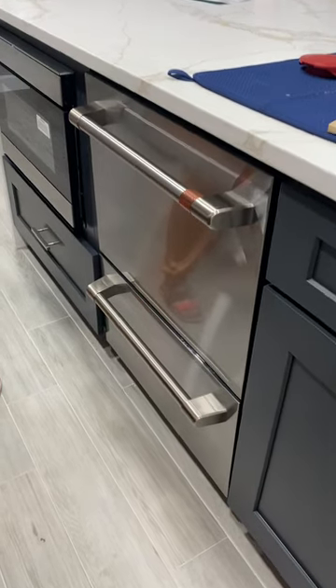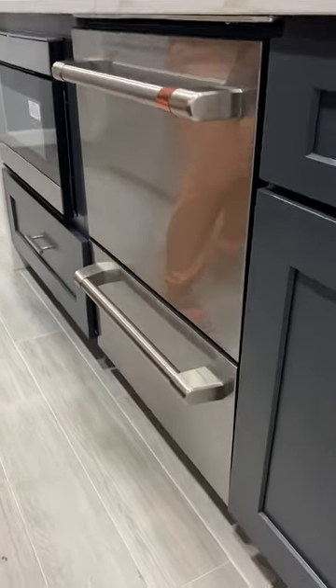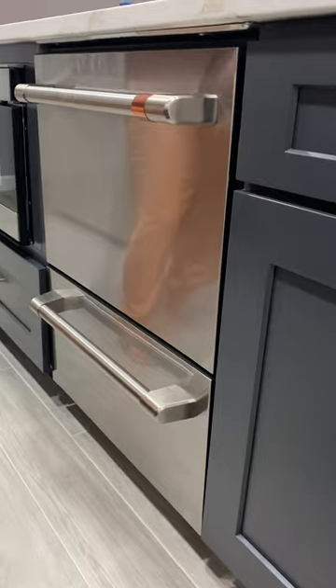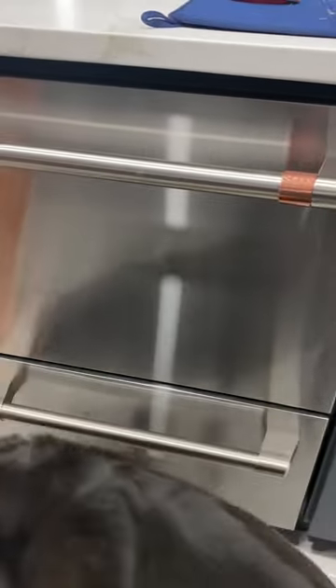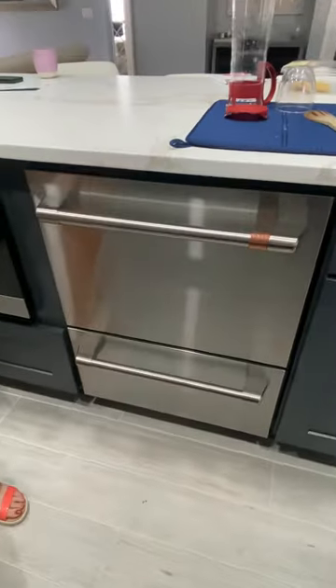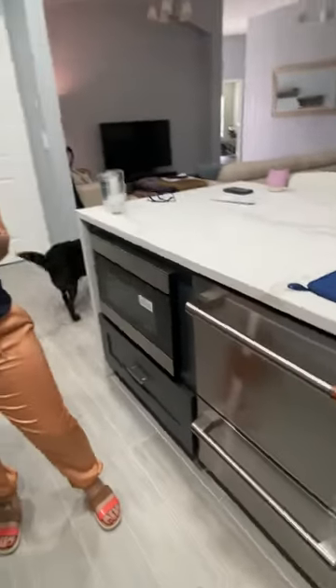The uniqueness of it is really nice to have, and the option to run two independent cycles is a plus. But I just feel that, again, for the price point that it's at, there may be better options out there. And that concludes my review of the CAFE 2-Drawer Dishwasher. Thank you!